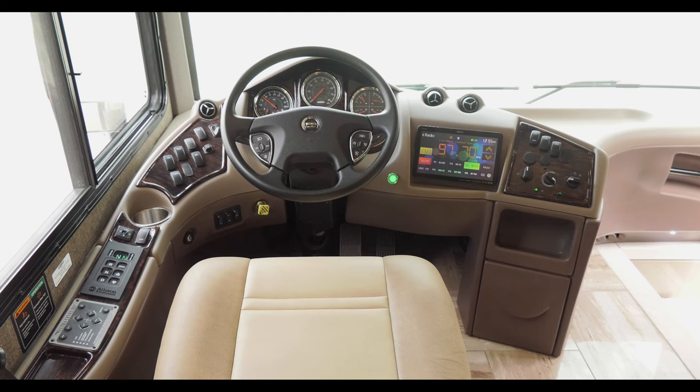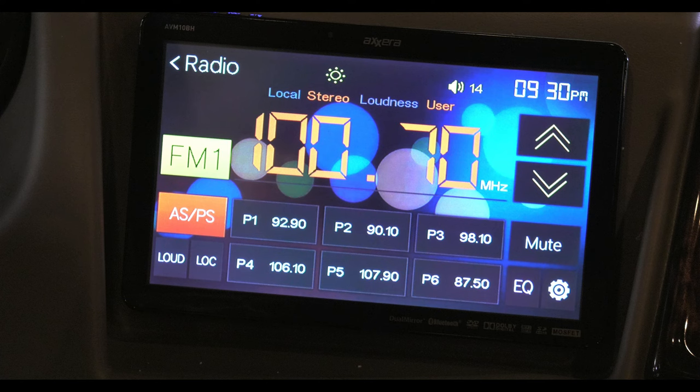A beautiful cockpit awaits in the Venetian, drawing your attention to the large display screen. This acts as your rear view and side view mirror monitors, along with onboard entertainment features such as radio and Bluetooth.